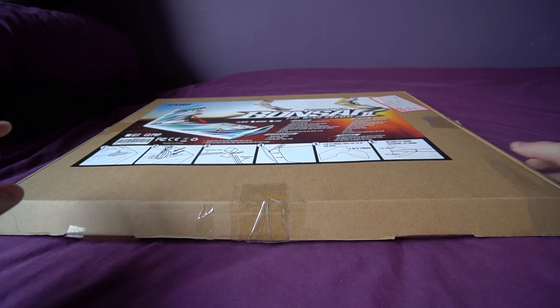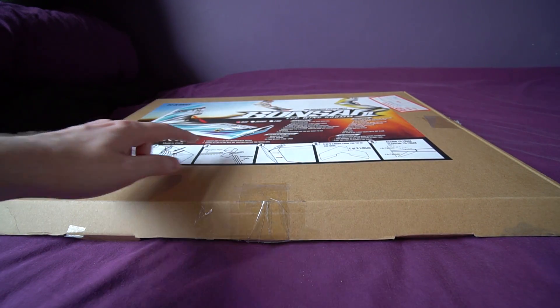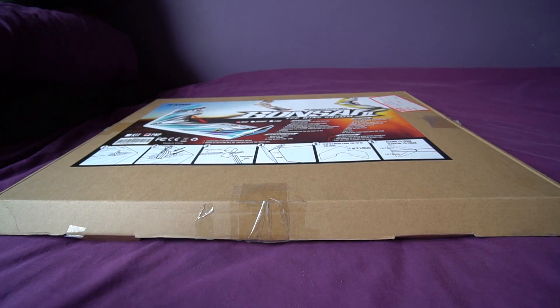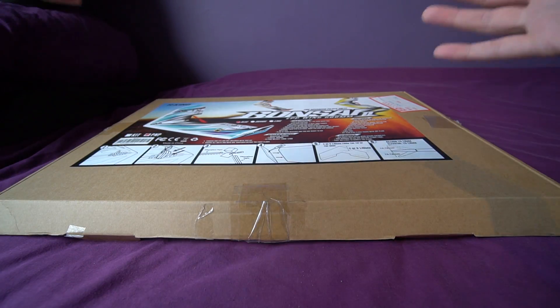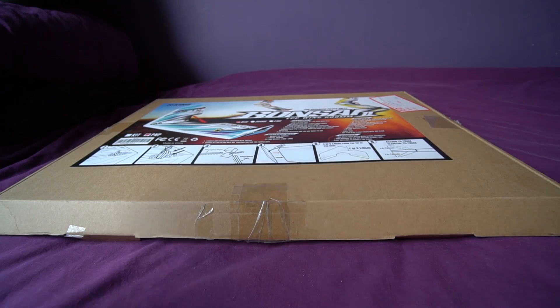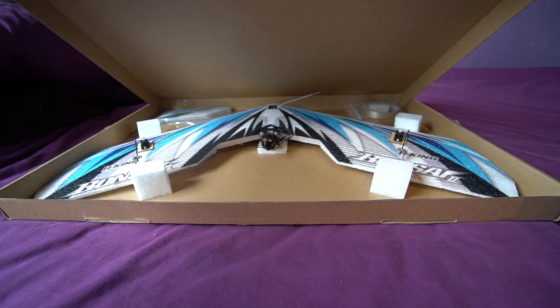So let's look at some of the other specs. The flying weight is 100 grams to 140 grams, and the length is 383 millimeters, so yeah it is very compact. This is the plug-and-fly version in blue, so all you have to do is add your receiver and a battery and you're ready to go. There's even a bit at the front as well so you can add an FPV camera. Let's take a look at it.